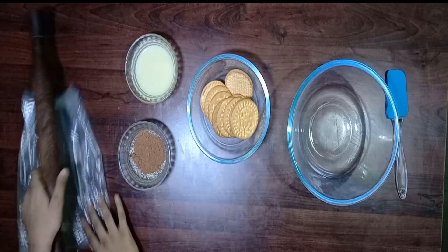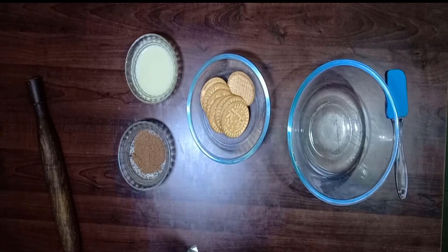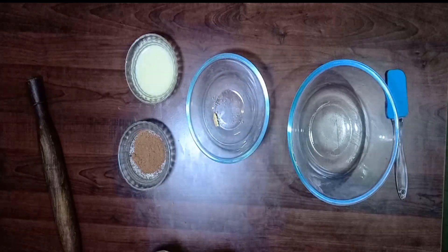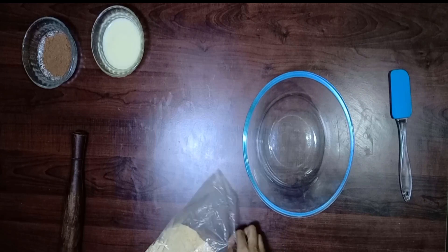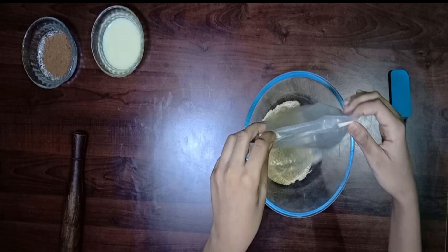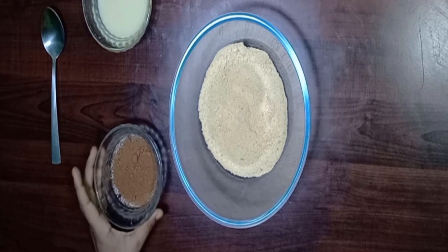So let's get started. Turn the cover. Put all biscuits inside the cover. Powdered biscuits is ready. Let's transfer it into a bowl. Let's add some cocoa powder.